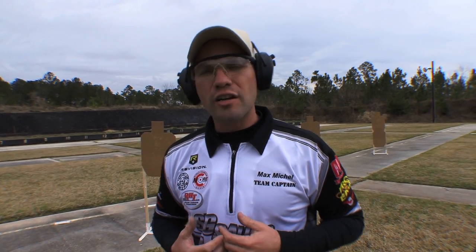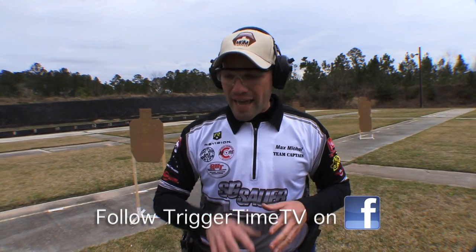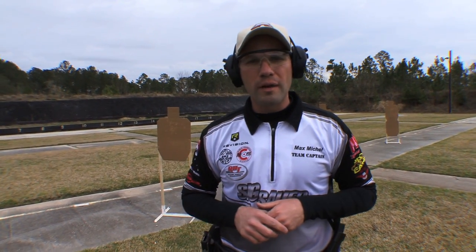I'm Max Michel, national and world speed shooting champion, and today we're talking about how to practice. There's a lot of different thoughts out there — most of us just throw our ammo and guns in the back of the truck and head out to the range. Unfortunately, that's not the best plan and you're not giving yourself the best opportunity to excel. So what I try to do in my training programs is actually set up a plan on what I'm weak at. When you go out to the range, no one wants to train what they're weak at, because everybody wants to see positive results. So instead of looking for those positive results, let's use the previous competition or your previous practice session where you saw your problems and implement that into your training program.